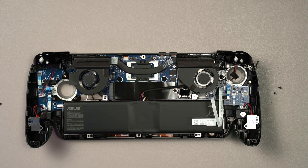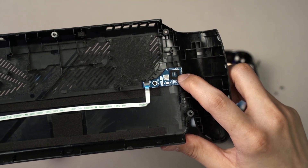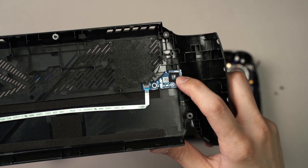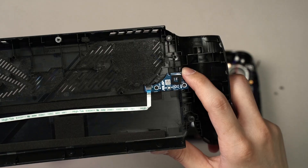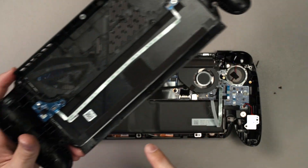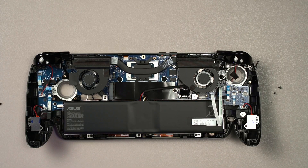One important thing to highlight: once you reassemble the entire ROG Xbox Lix and try to power it on, it will not start. There is a light sensor on the back panel — if the chassis has been opened, this sensor will prevent the device from booting up. You have to connect it to a charger first. This is why the ribbon cable connecting the motherboard to the back panel — and to this light sensor — is extremely important.